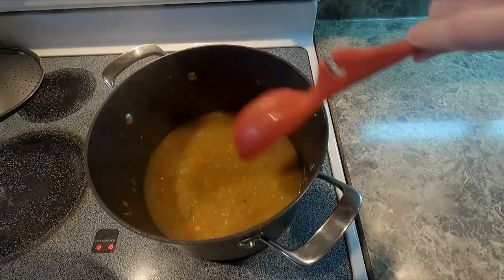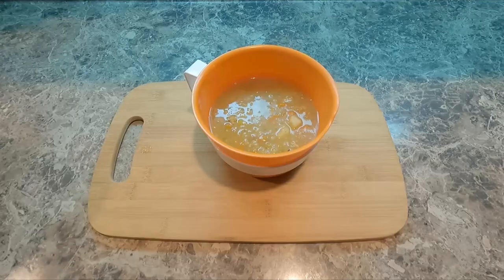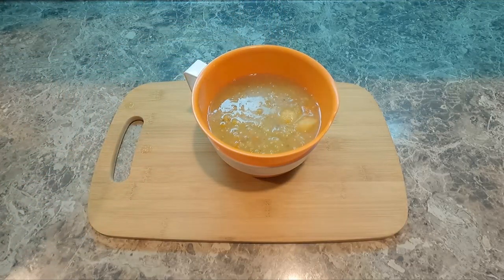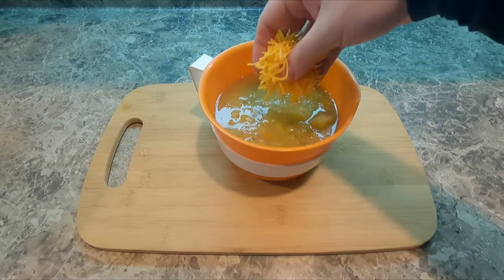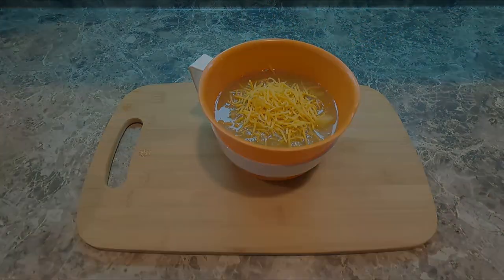I also love to eat it when it's done. At this point you could add cream if you so desire — I don't. And here's our beautiful bowl of potato soup with cheddar cheese on top. Delicious.